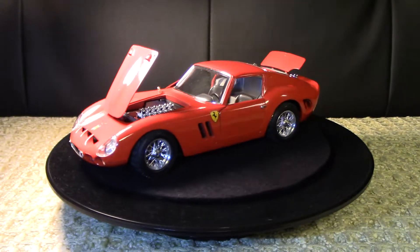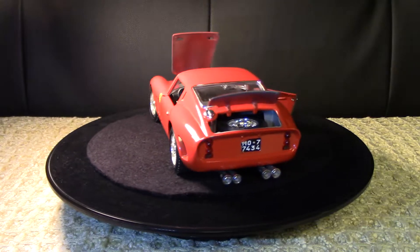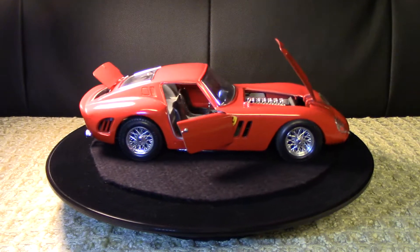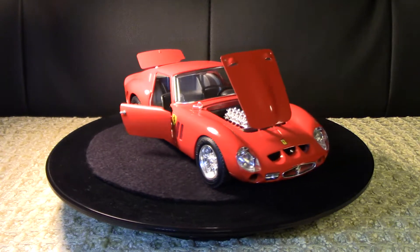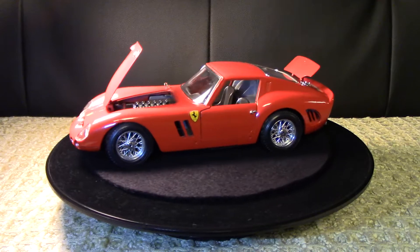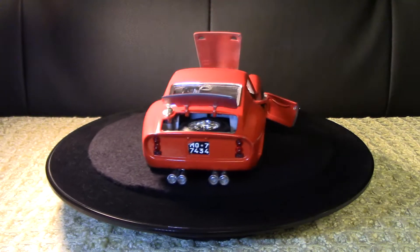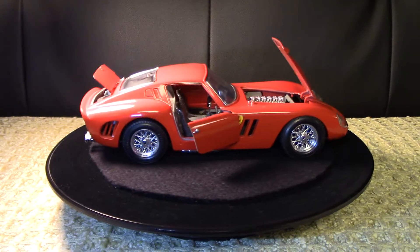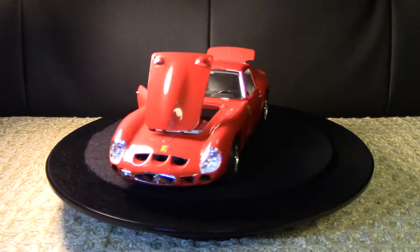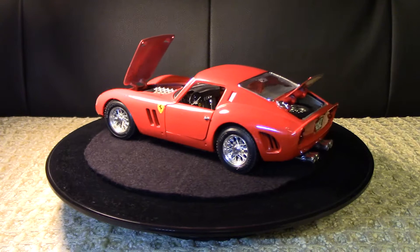A little bit of information about this particular vehicle: it's a 1962 Ferrari 250 GTO. It's a single overhead cam, 3-litre, dry-sumped V12, and you can just see that seated quite low in the engine bay. It looks absolutely glorious. I really like all the chrome bits to this model because it really pops with the red and black color schemes going on elsewhere.